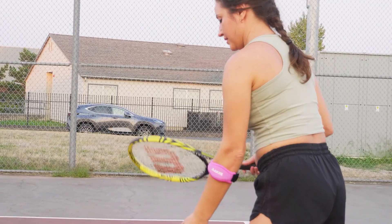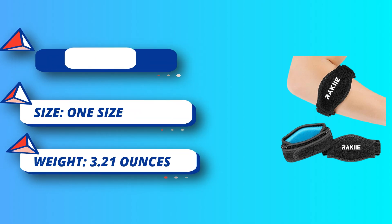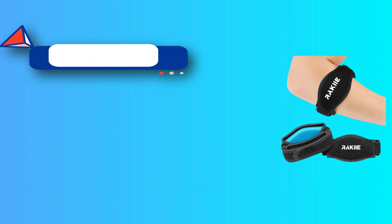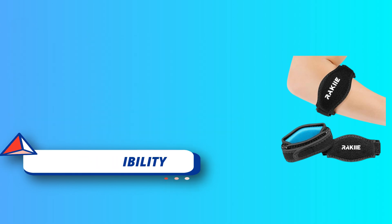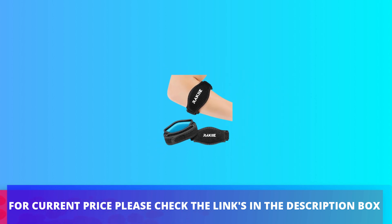Adjustable Velcro straps for wide compatibility — the tennis elbow strap has two adjustable and improved Velcro straps that let you tighten or loosen at your comfort level. For current price, please check the links in the description box.